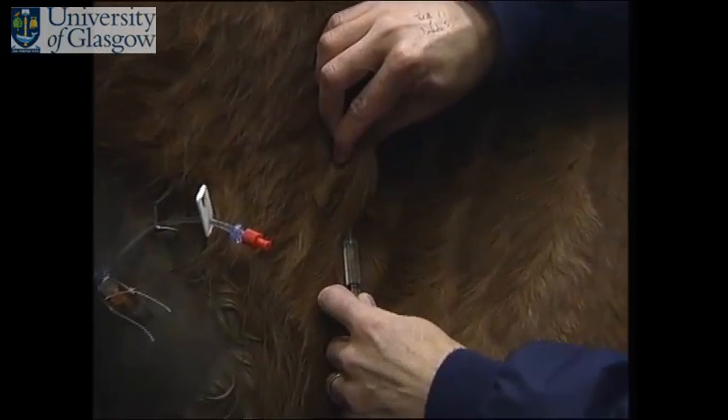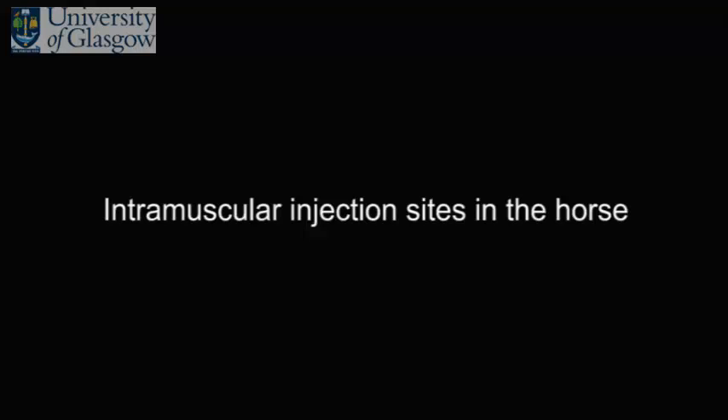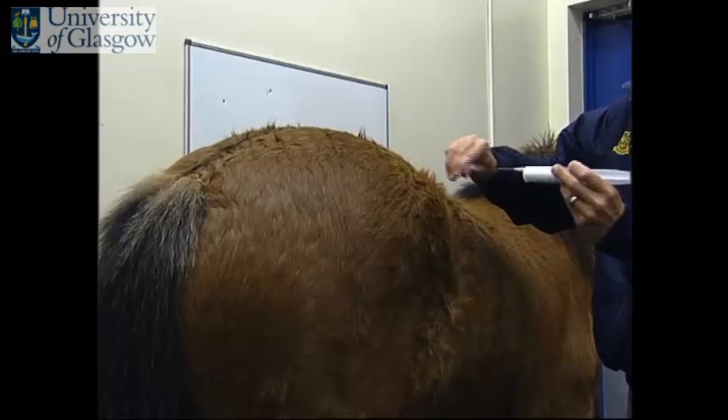There are several sites and several techniques for injections in the horse. Firstly, the rump.